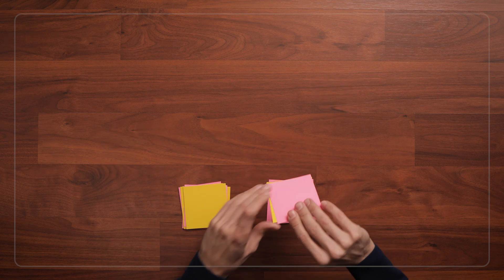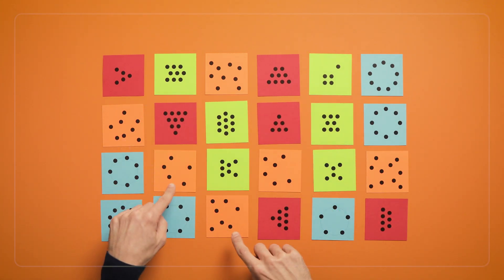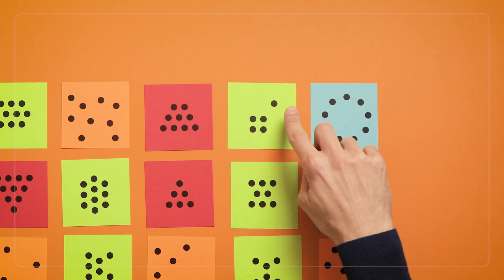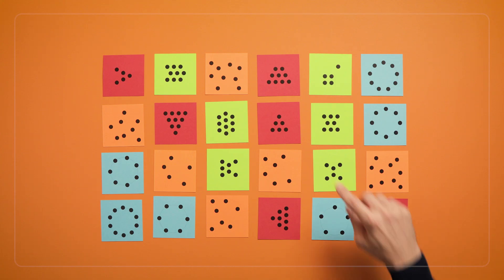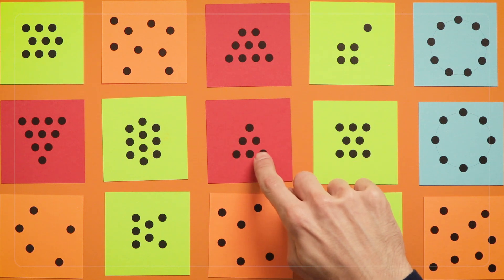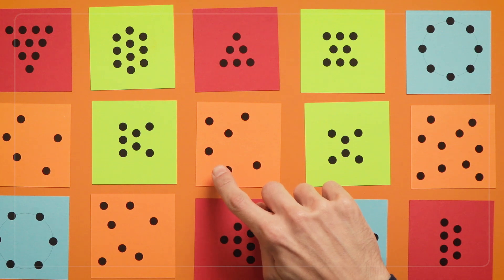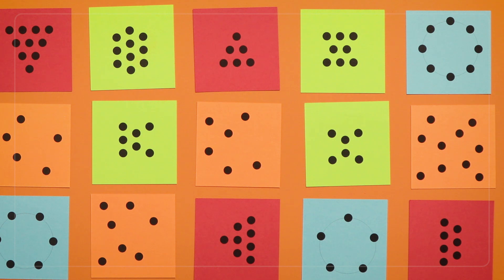The game ends when all of the pairs are matched. This game can get a lot harder when you add in some of the other types of cards, like these scatter configurations. With more dots, both kids and adults may need to combine smaller groups of dots to figure out how many there are. For example, here I might know that this is a 6 by seeing 3 on the bottom and 3 on the top. You can model grouping numbers like this by talking about how you recognize quantities — like saying: I saw 4 dots here and 2 more dots here, so I put those together and I knew it was 6.